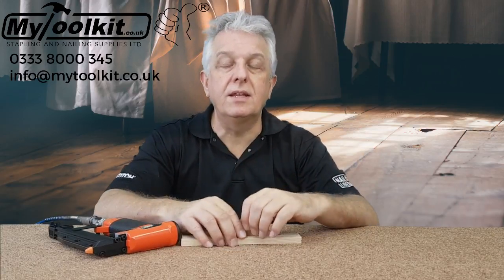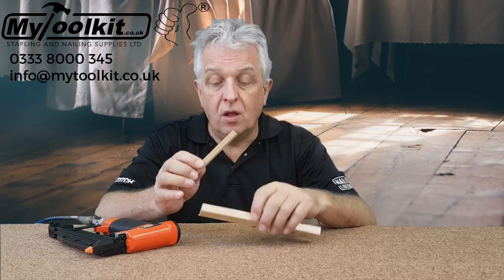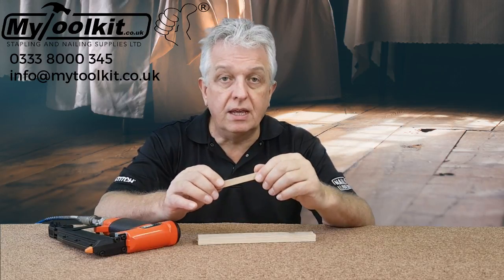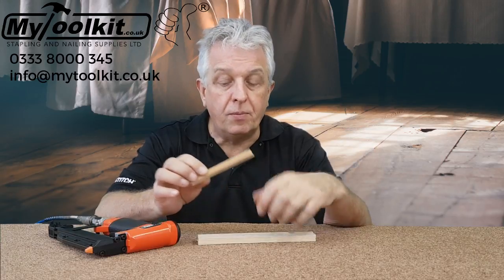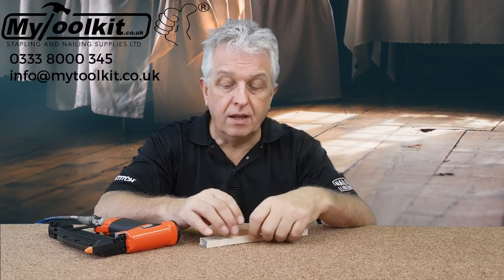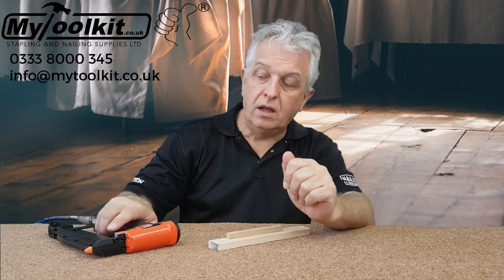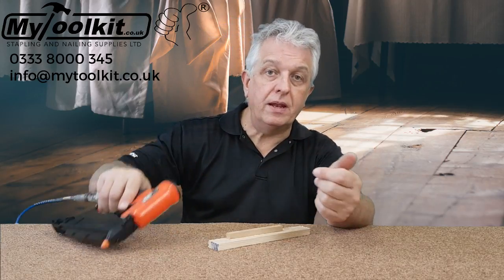Hi again, it's Steve from Stapling and Nailing Supplies, mytoolkit.co.uk. In the flooring industry, we sometimes advise using a very fine pin for putting expansion beading against the skirting area. Now that could be an 18 gauge brad tool, which is a pin with a very slight head, or I've seen used a headless pinner.